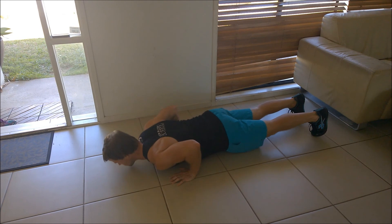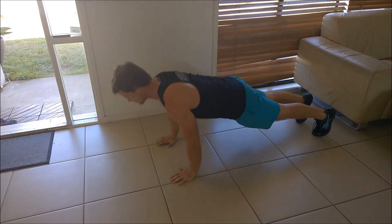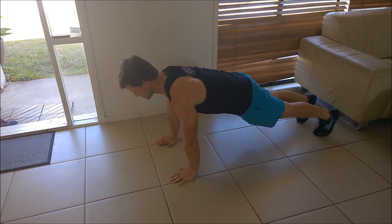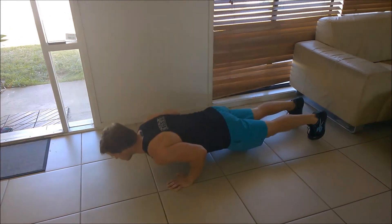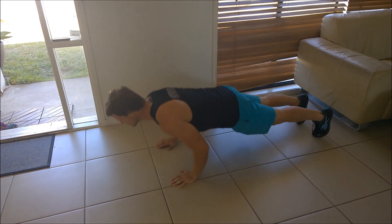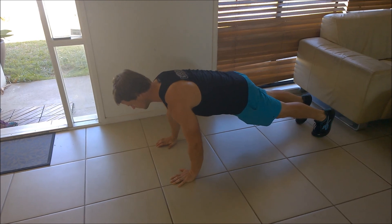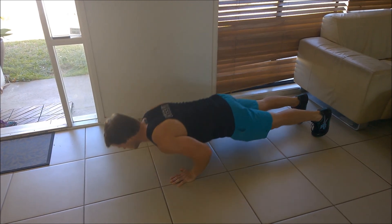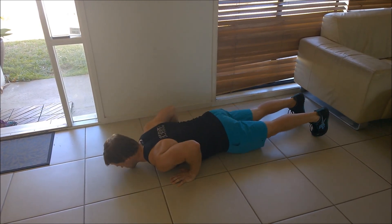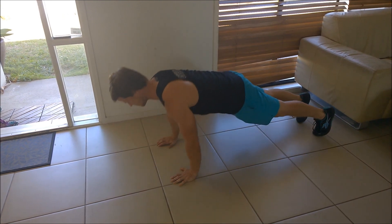For those of you working on getting that very first push-up, it's important to view the movement as a one rep max type event. If we were to put a one rep max deadlift into a timed workout, we would expect to take significant effort to perform the rep and then to have to rest significantly after it. For many people, getting that push-up is a one rep max type event, so it's alright to rest and it's alright to take longer until you get that very first rep.